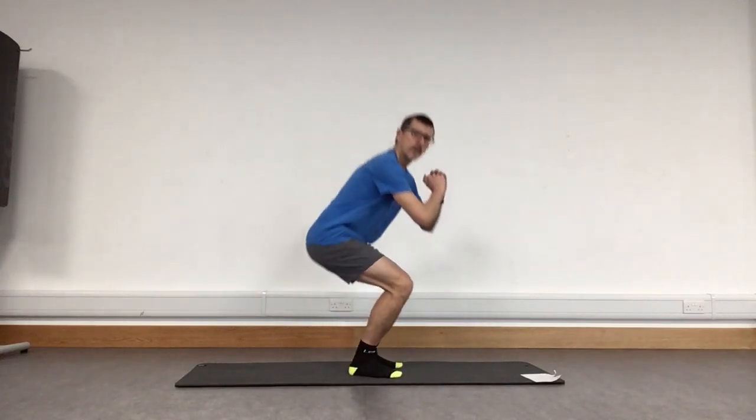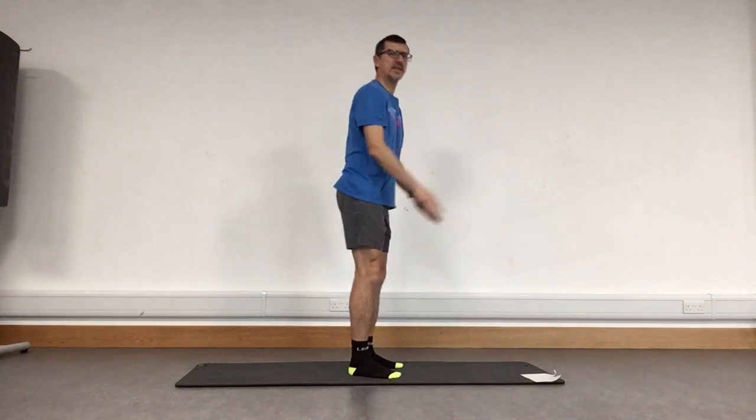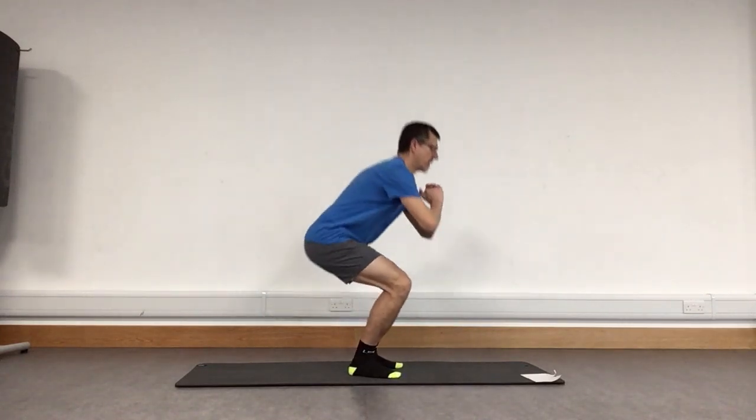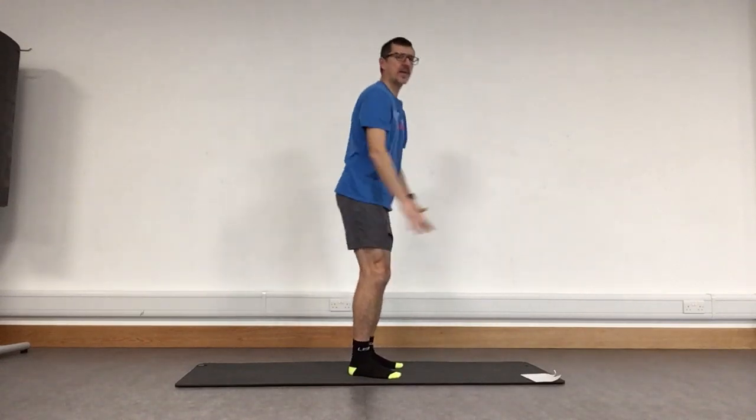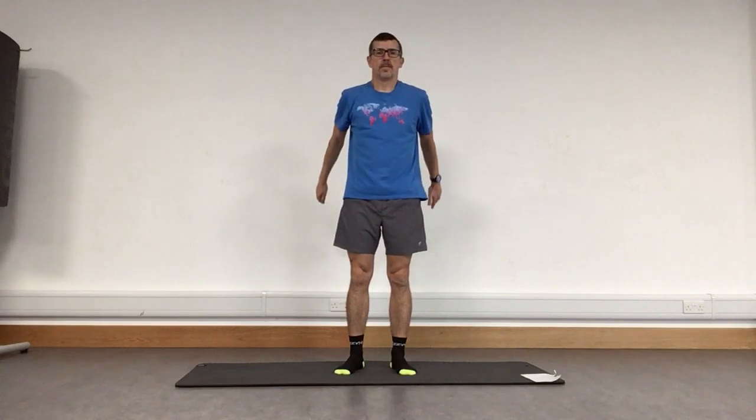Bring those feet back in nicely under your hips. Standing tall, we're going to do our Pilates squats. Remember, knees tracking forwards, bum sticks out behind as we sit. Bring it up — we're taking those knees to about 90 degrees. If you struggle, you can do it a little bit less, make it slightly shallower. Or we can go that deep to that 90.